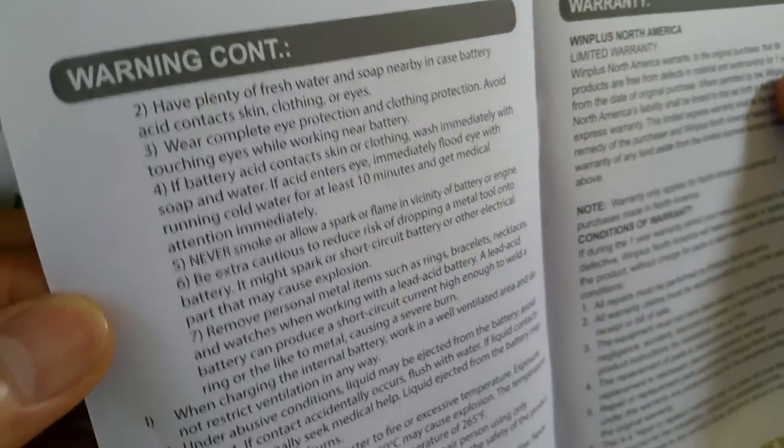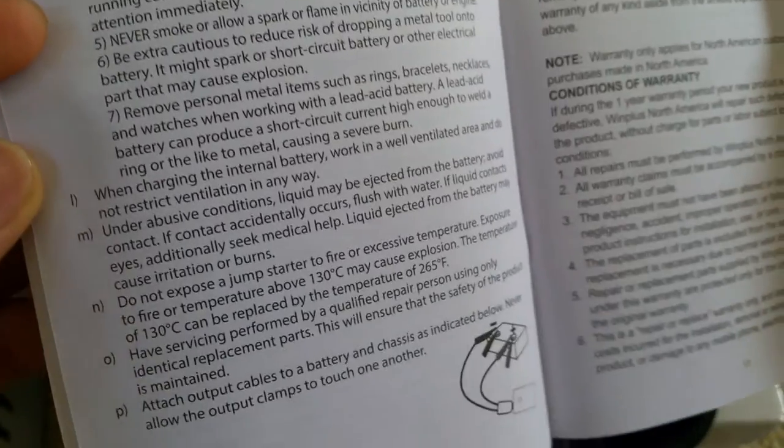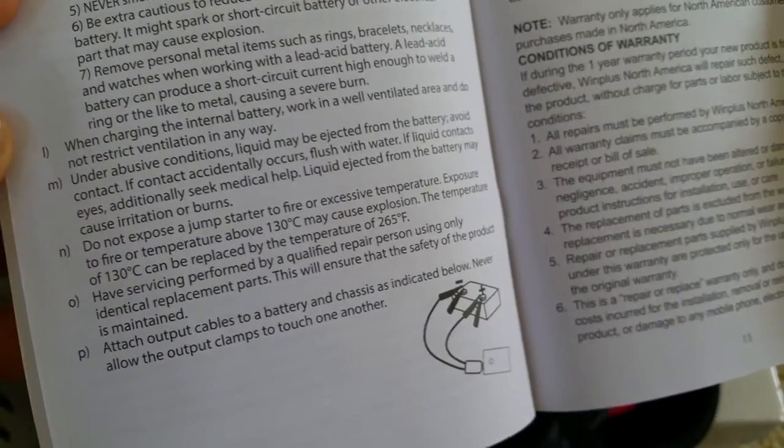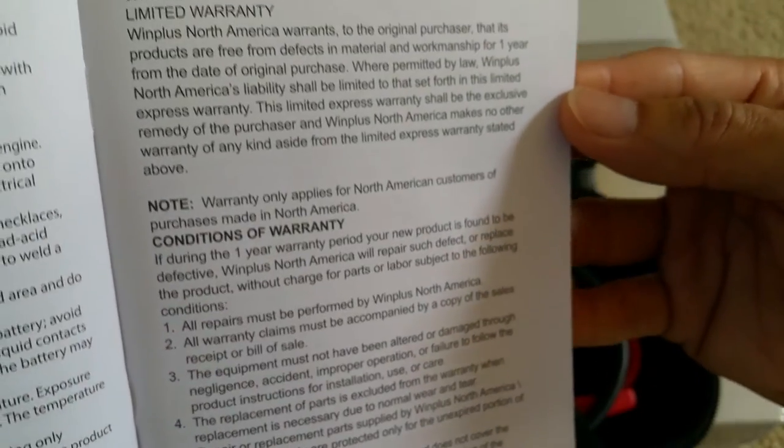Here's the warning section — all the warnings about how you want to recycle the battery. Do not dump it into the trash.